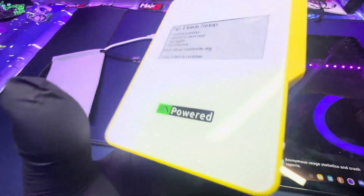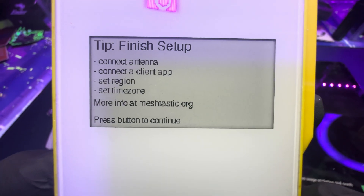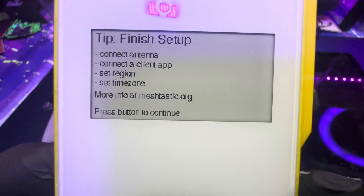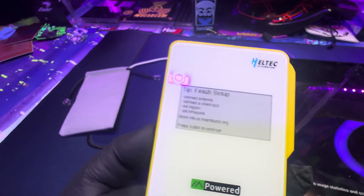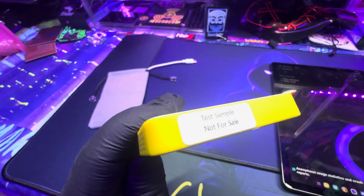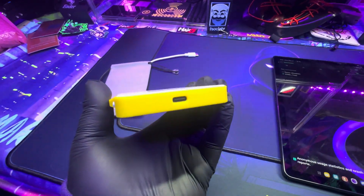I figured it out — you double tap the button to turn it on. It's showing 'connect antenna,' but it didn't come with an antenna — interesting. Also noticed the screen says 'test sample, not for sale,' so I got a test sample unit.